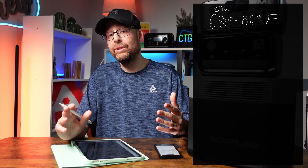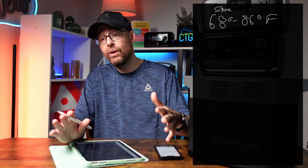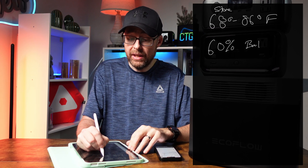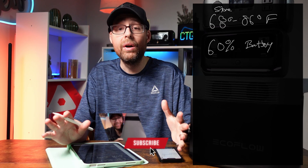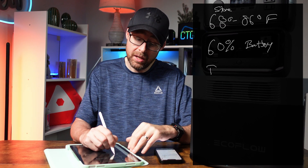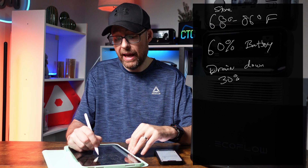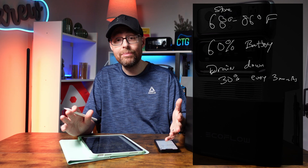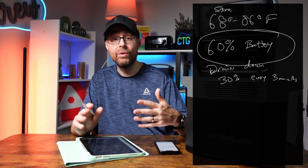You also need to look at your battery capacity — what percentage you're actually storing at. EcoFlow wants you to store at 60% of the battery. And the thing is, you also have to maintain this. It's not just setting it at 60% and you're done. Every three months, you actually have to drain the battery down to 30%, and then charge it back up to 60%. Then you're good for another three to six months, and you keep doing that over and over again.